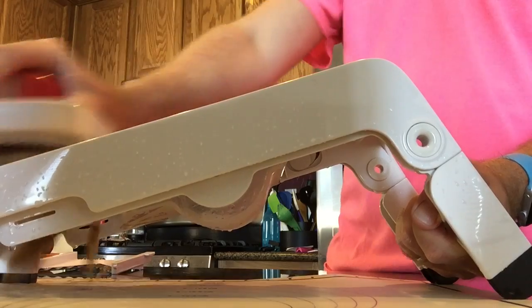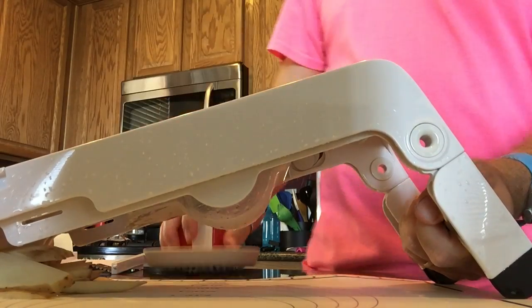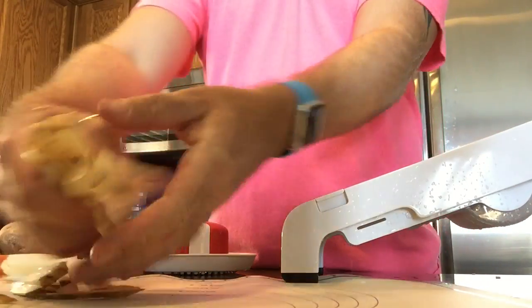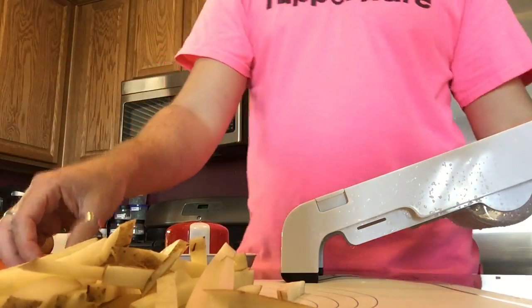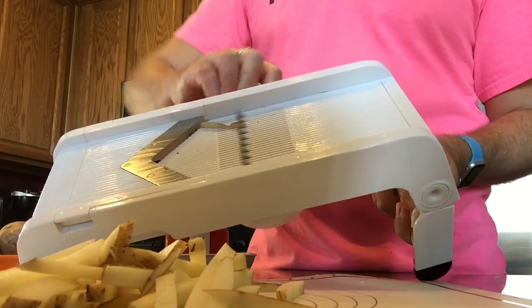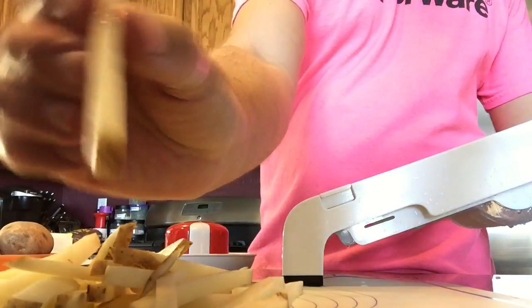Let me show you how to make some French fries. We have the blades set on the smaller blade to make the French fries. Just take the potato and put it sideways — we use the long part because we want long French fries. Hold onto the handle, hold down on the red button, and slice just like with regular slices. As you can see, we have some great-looking French fried potatoes. You can either fry those or bake them on the silicone baking mat, and this is about the size of McDonald's French fries.